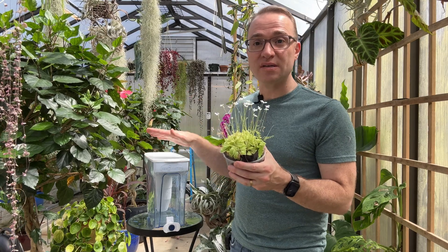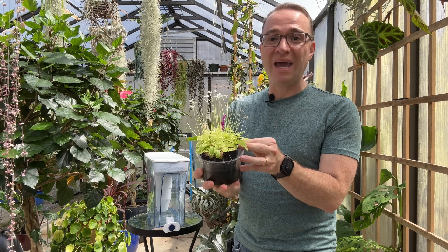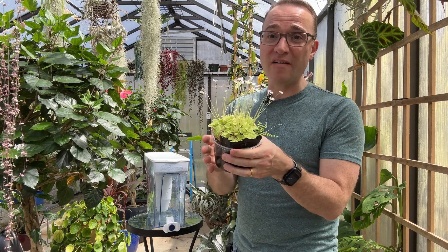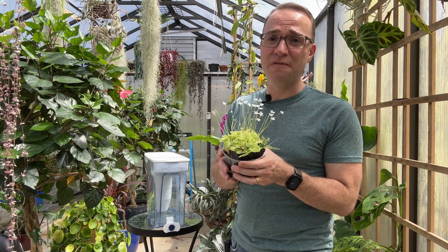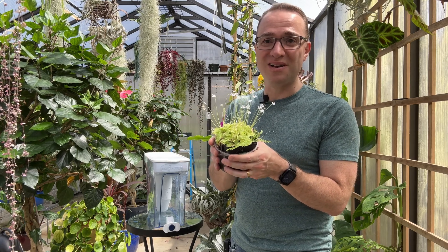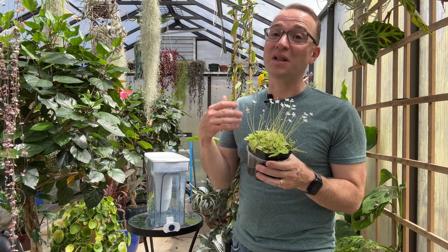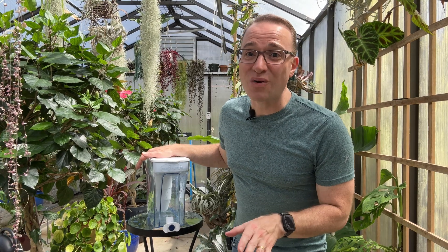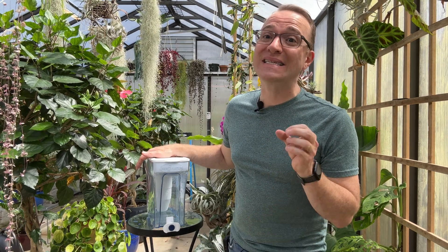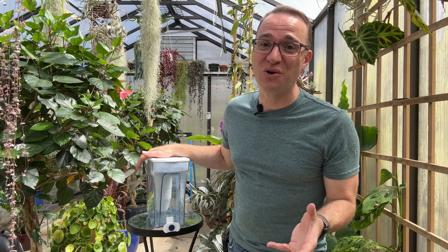I do like to use this filtration system for my pinguiculas because they do not like tap water and they need a purer water. I've been using this water for about a year and a half with my pinguiculas. Any carnivorous plants actually would benefit from this as well as some other plants. Make sure you stick around until the end because I'm going to dispel one of the most common tap water myths out there.